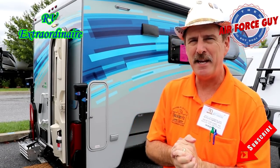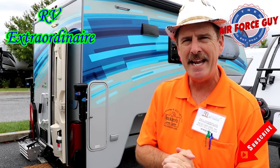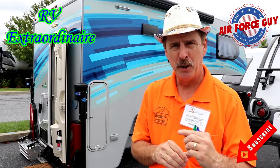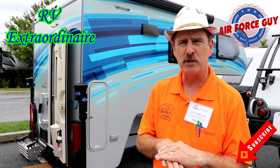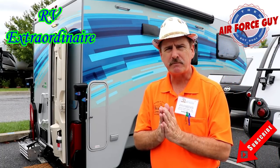Ladies and gentlemen, Paul Chamberlain, the Air Force guy, RV extraordinaire, coming to you from the Hershey RV Show today. We're going to talk to you about a new NuCamp product. This one is the Cirrus Truck Camper, model number 670, and it is the prototype for their half-ton pickup.